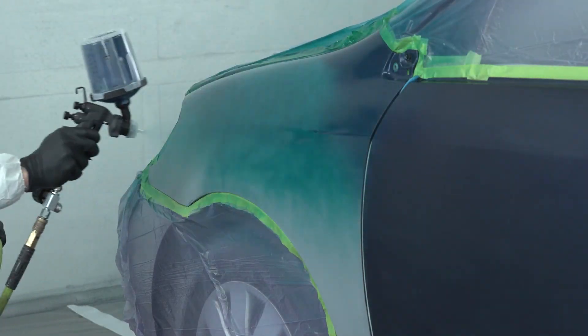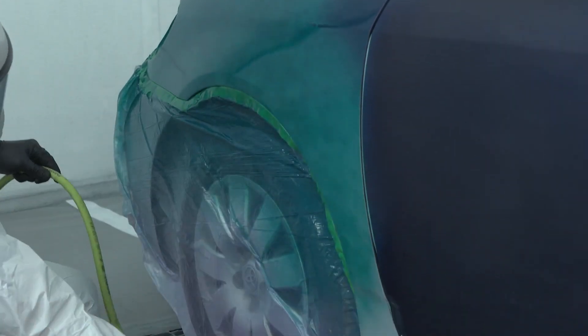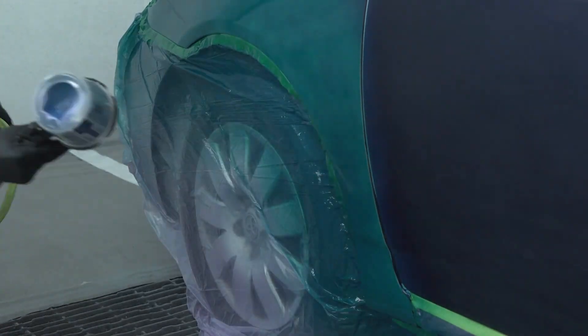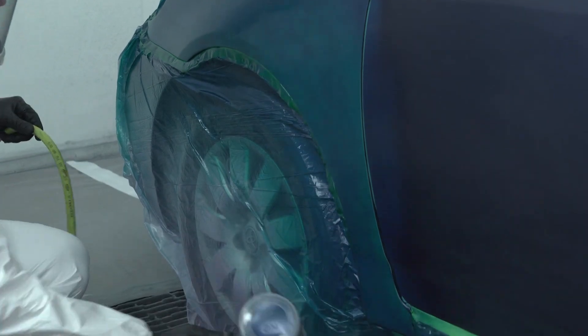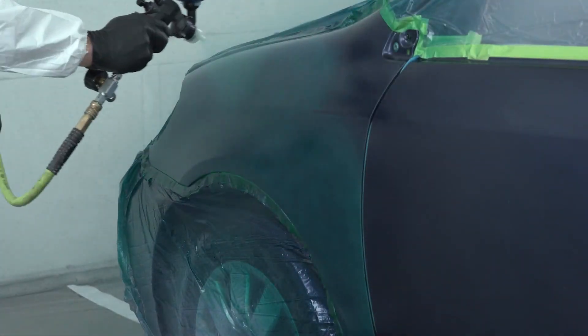With those medium coverage coats, you want to ensure that you're allowing enough dry time and not over-saturating that panel, because that can really amplify the dry time to a point where it's just no longer productive.